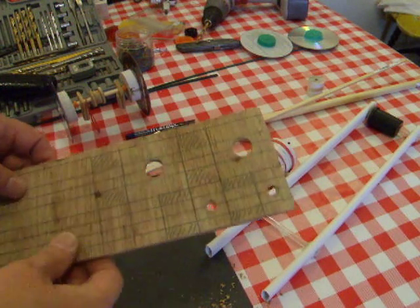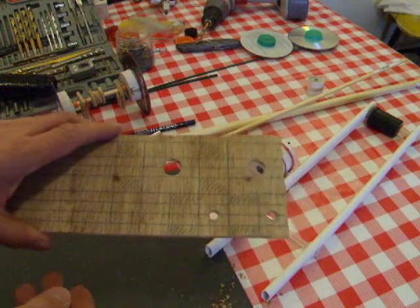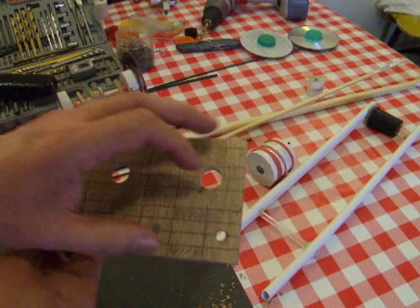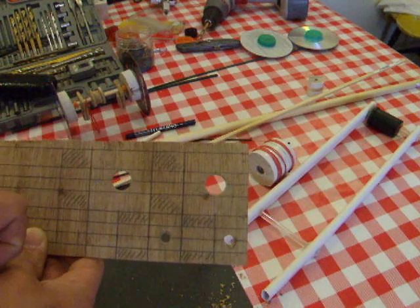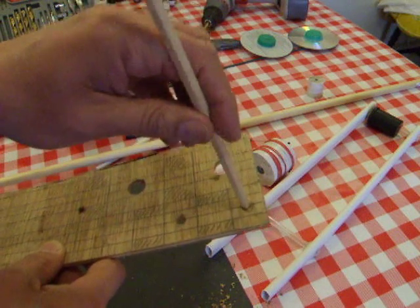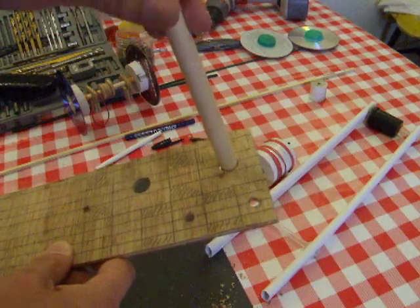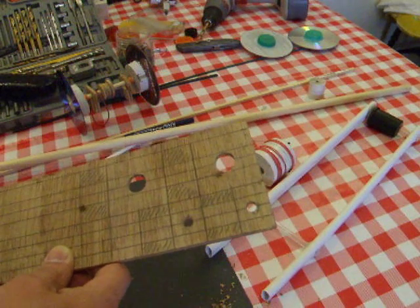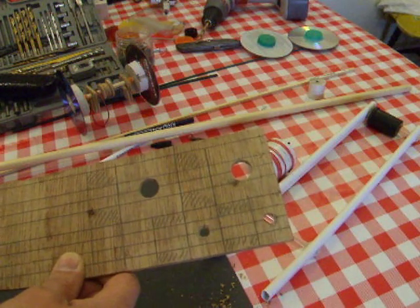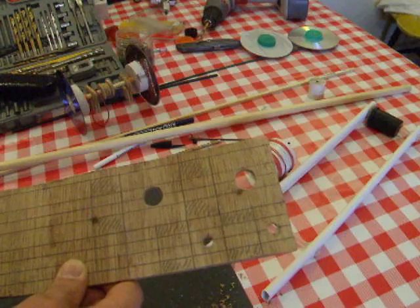Before I actually cut the T pieces out, you'll see I've actually drilled the holes. That's quite simply because it's easier to get hold of a piece of wood and drill a hole through it when it's a nice big piece of wood. When you've got smaller pieces, then you'll have more trouble with it spinning around when you're trying to drill the holes. So I've drilled the holes. That's the smaller axle, and that's ready for the bigger axle.